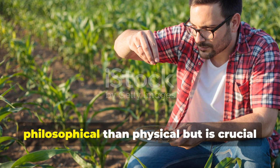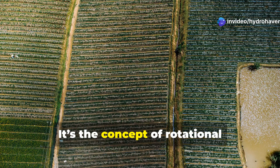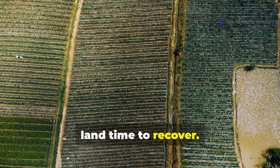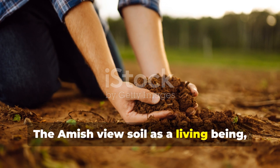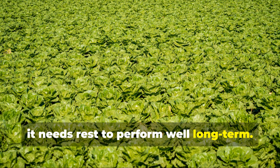The fifth and final method is more philosophical than physical, but is crucial to understanding Amish soil management. It's the concept of rotational rest — intentionally giving portions of your land time to recover. The Amish view soil as a living being, not a machine, and just like any living thing, it needs rest to perform well long-term.